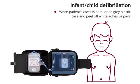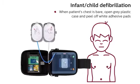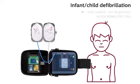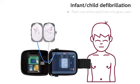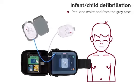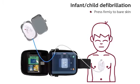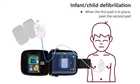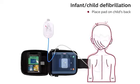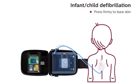When patient's chest is bare, open the gray plastic case and peel off the white adhesive pads. Look carefully at the pictures on the infant child key. Peel one white pad from the gray case. Place pad in center of child's chest and press firmly to bare skin. When the first pad is in place, peel the second pad. Place pad on child's back and press firmly to bare skin.